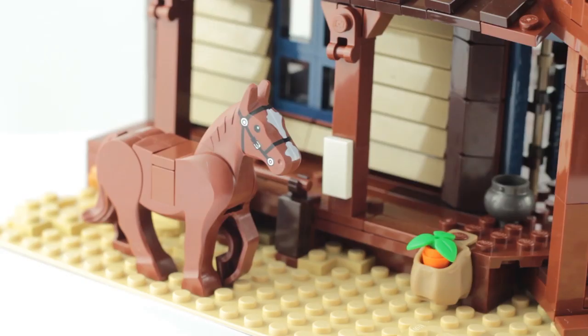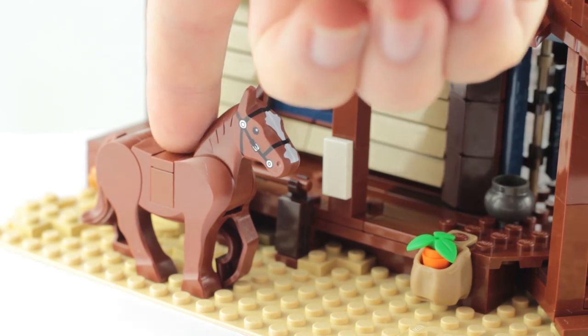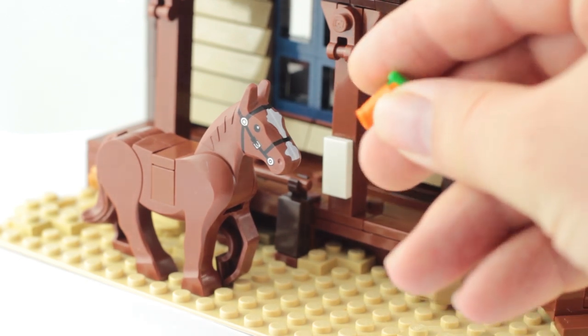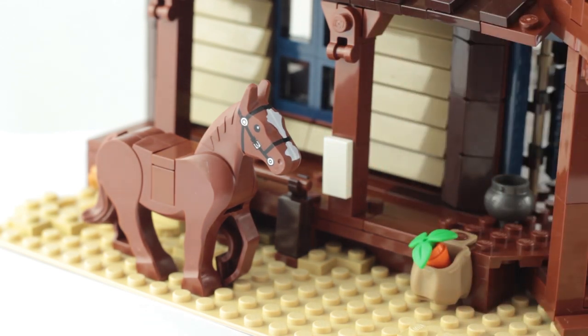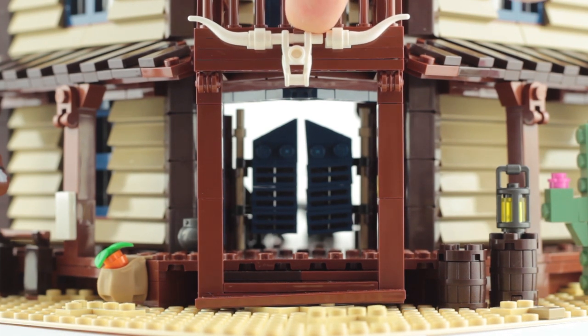Whilst it doesn't come with any minifigures, you do get a Lego horse, although strangely she's missing a saddle piece. I love this little wild carrot build — they could have just used the existing carrot piece but I'm glad they didn't, because this is just really creative. Above the porch you have another creative build for this skull and horns decoration.